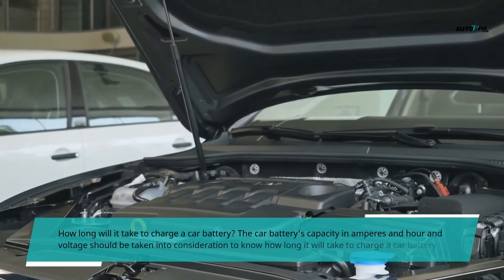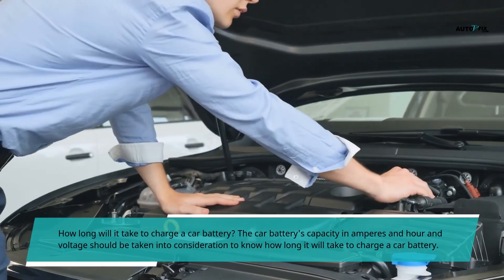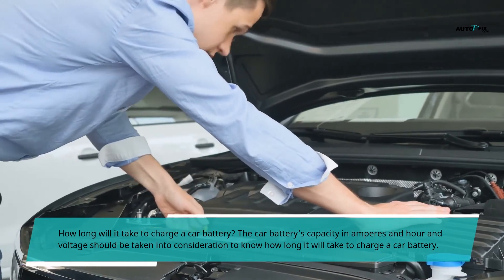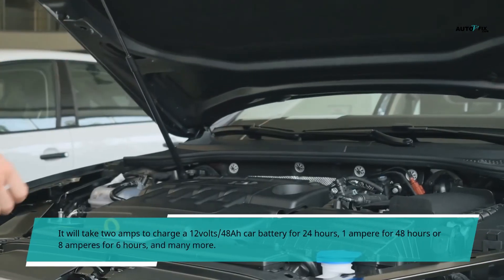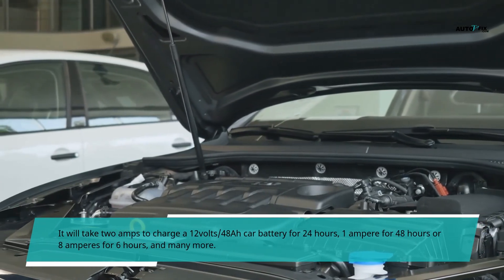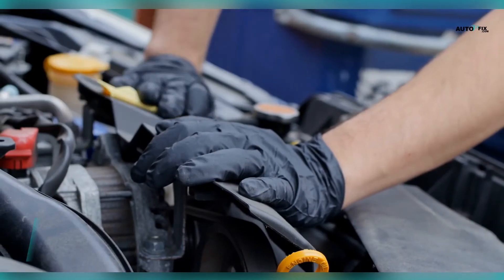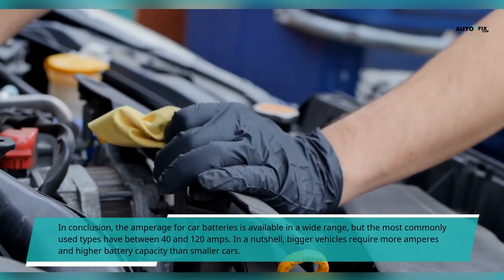How long will it take to charge a car battery? The car battery's capacity in amp hours and voltage should be taken into consideration. It will take 2 amps to charge a 12 volt, 48 Ah car battery for 24 hours, 1 ampere for 48 hours, or 8 amperes for 6 hours.